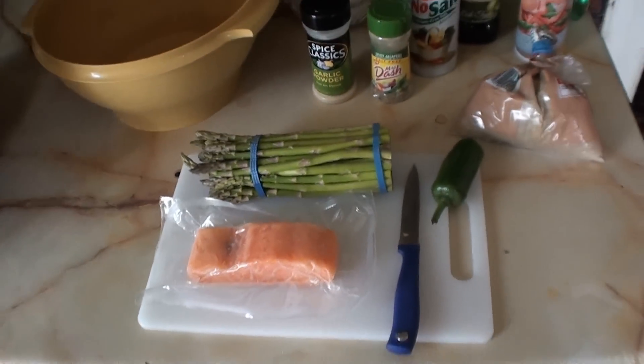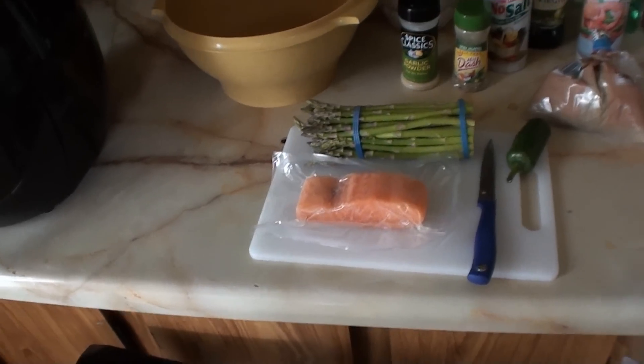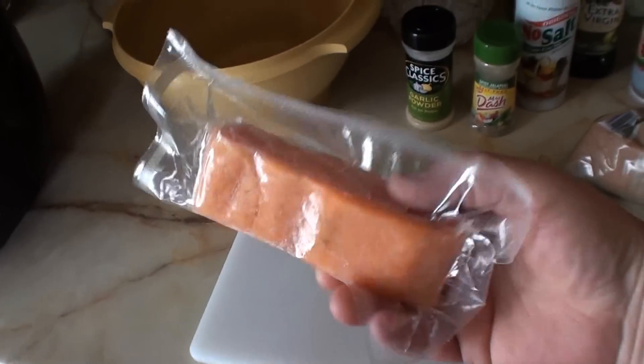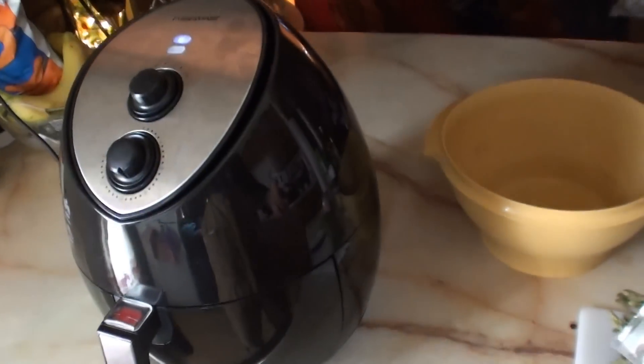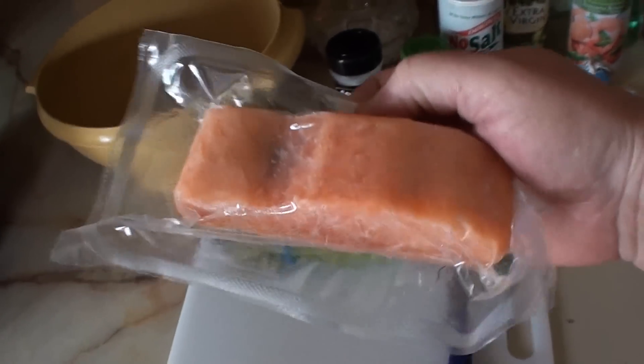Alright YouTube, 116 Falconer here — a lunch edition of man cooking. I finally figured out a way to make salmon in my air fryer that I can eat and it actually tastes freaking good.